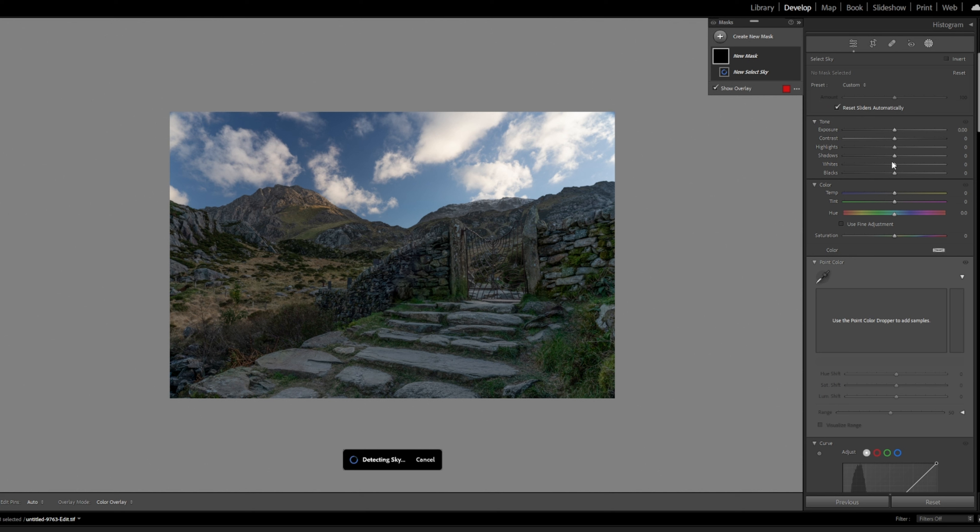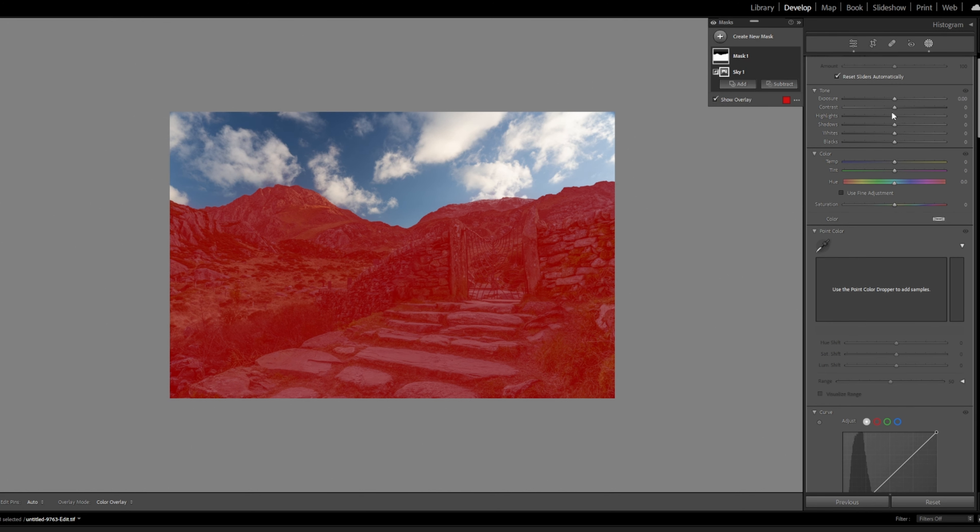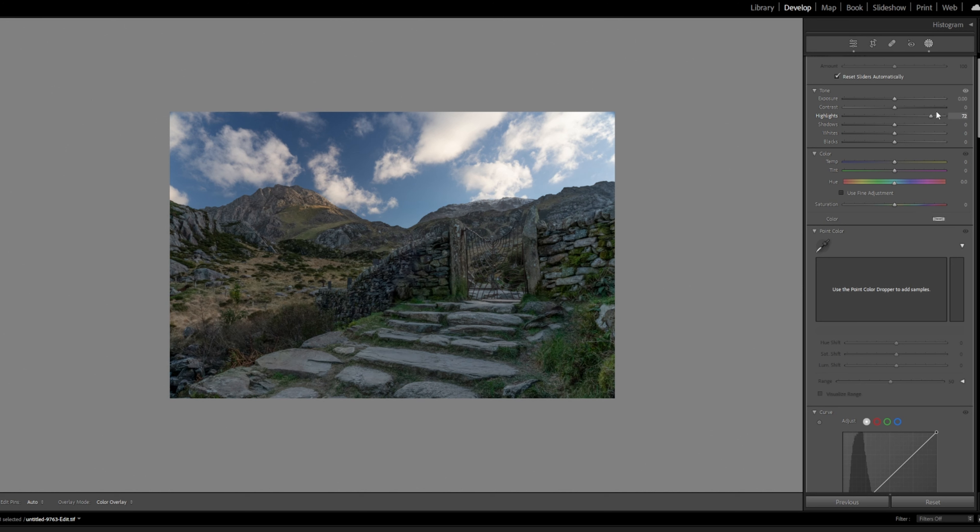It should select the sky really nicely because there's a clean line there on the mountain. Then we invert, selecting the foreground, and now we can work on the foreground. So now we can work on bringing the highlights up a little bit more, the shadows up even more — but drop the blacks down. We can bring up the whites, which is really starting to make this image quite a nice image. It's looking really nice.